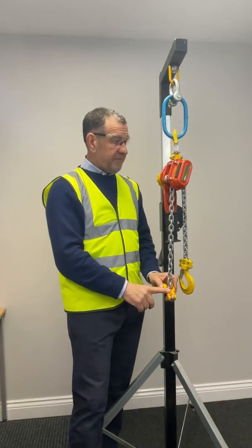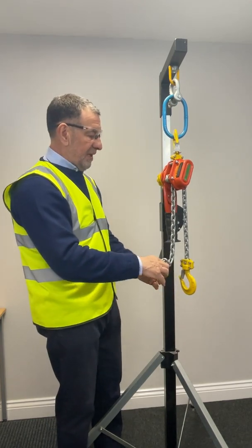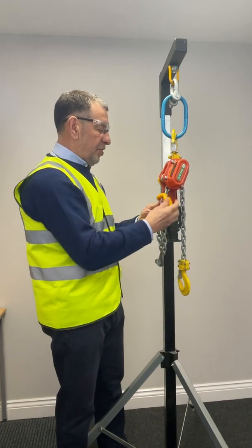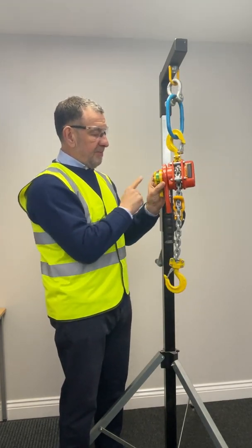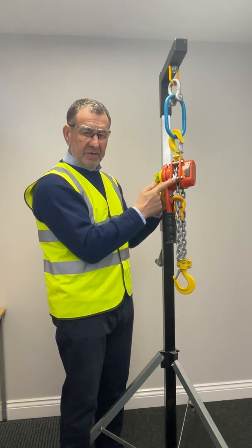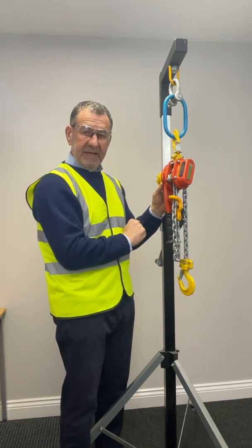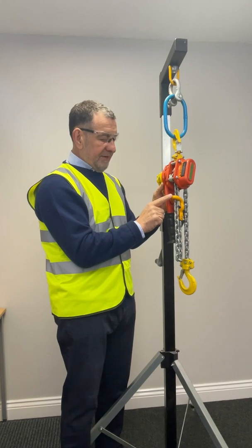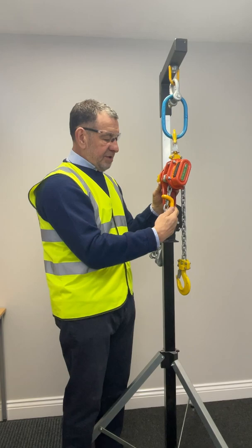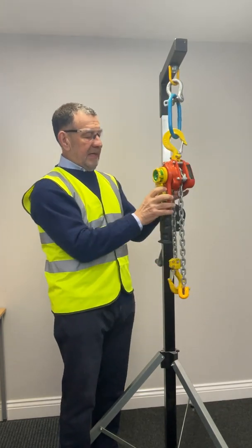Here we have the travelling end stop. It has the same factor of safety as the chain and working load limit. To engage it, it is lifted and placed underneath the body of the hoist. Should there be an issue with the brake mechanism, the travelling end stop will stop the load from dropping. When the operator returns to the hoist, he checks to ensure that there is still a gap between the travelling end stop and the body of the hoist. If that is the case, everything is good, and the travelling end stop can be released and lifting can commence.